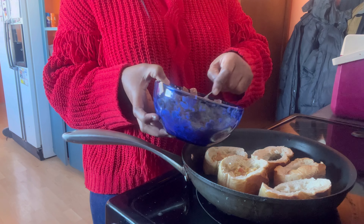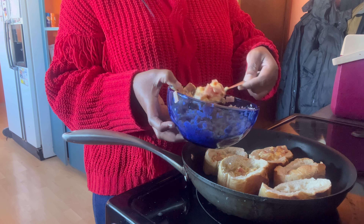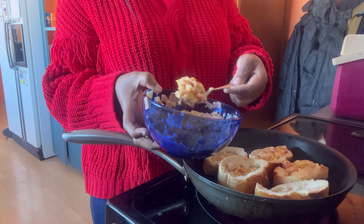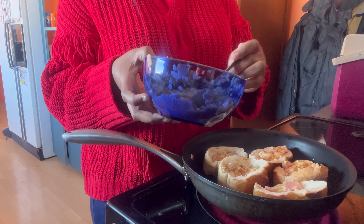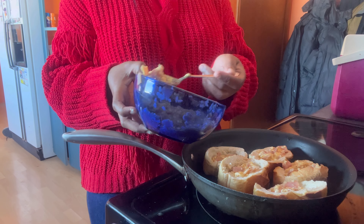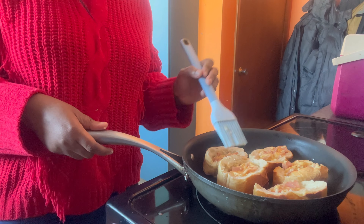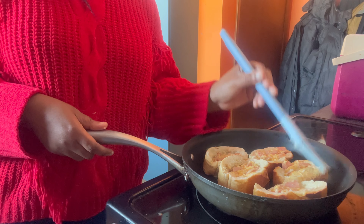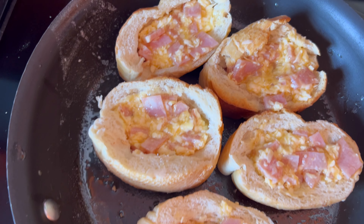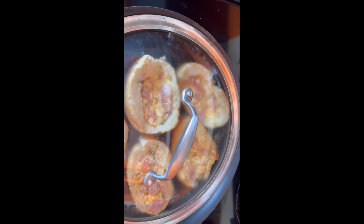Now that I'm done putting the bread in the pan, I'm just gonna add the mixture inside of the bread — as you can see, the way I'm doing it. Now you can put the butter here. As you can see, I put my mixture in and it looks very yummy and beautiful.